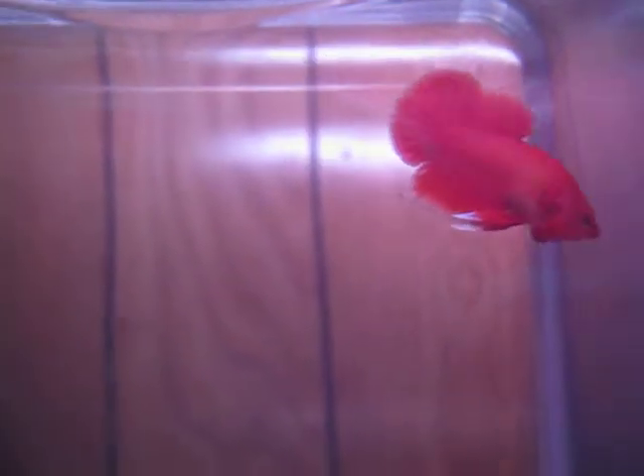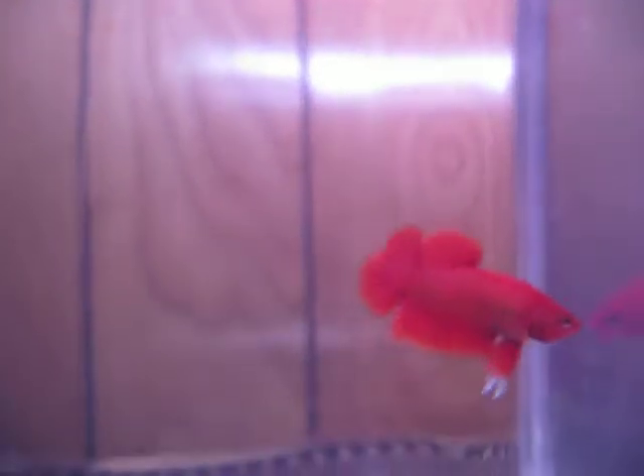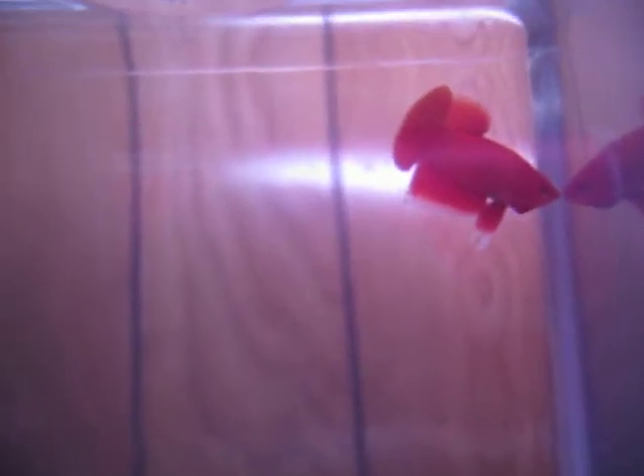Hey guys, I'm way too tired to actually put each of these guys in a photo tank and take pictures of them individually. And I also wanted you guys to see what kind of variety I got out of my very first ever Plakat spawn. I took a long time picking the sire and the dam of this spawn — mother, father, male, female, whatever — of this spawn.